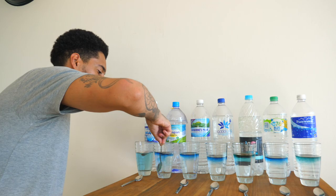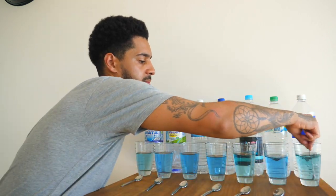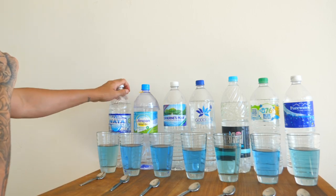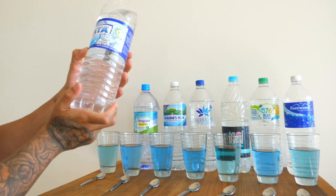Using a separate spoon for each one. Let's start looking at some of these results. We'll start with the first water brand.